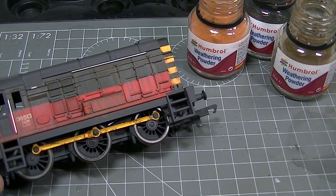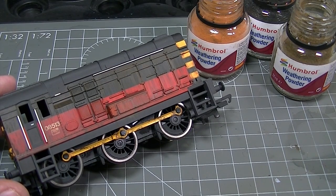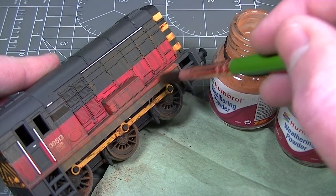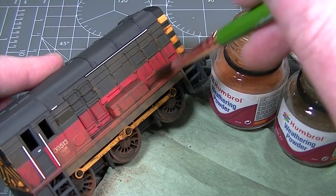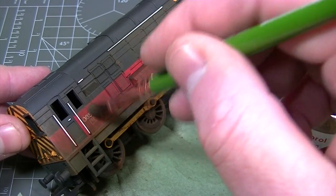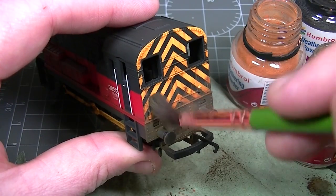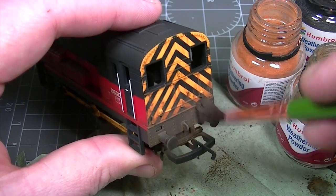Now that we've applied all of the washes to the upper portions of the locomotive it's time to dust off the running gear and tie everything together. The same rust, iron oxide and dark earth shades of weathering powder are applied dry with a paint brush to the lower half of the locomotive. By applying the weathering powders in this fashion to only the lower half, we're able to blend all of the different visual elements together and incorporate a much more diverse finish than by using one weathering technique alone.